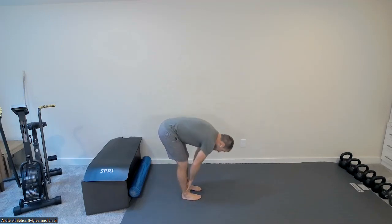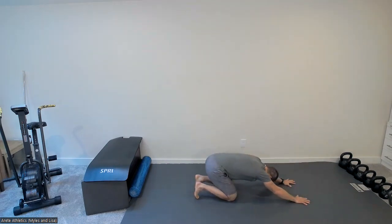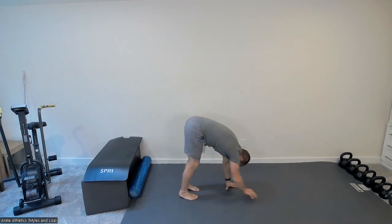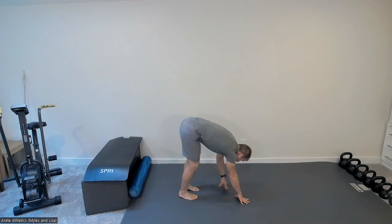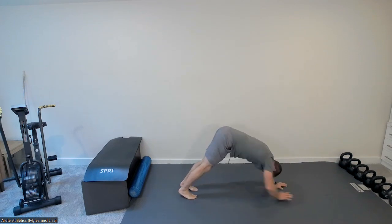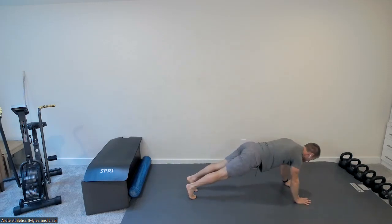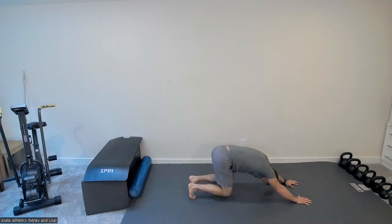Starting off right into your roll downs. Walk it out, lower down, sit back into your child's pose, really opening up the shoulders. Straighten your legs back out, walk all the way back in, back to the top. We'll do three total — working on breathing deeply the whole time.